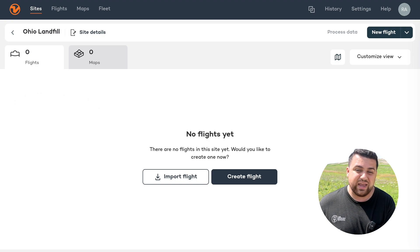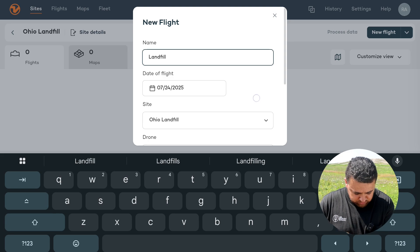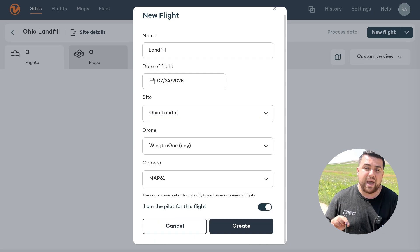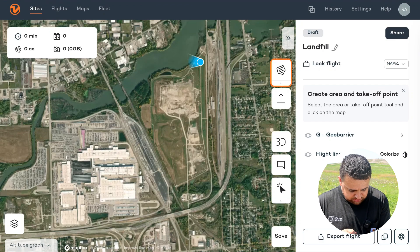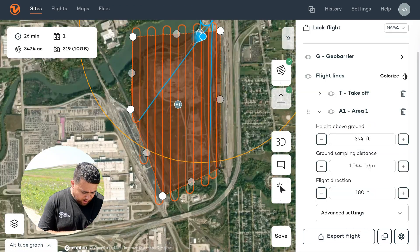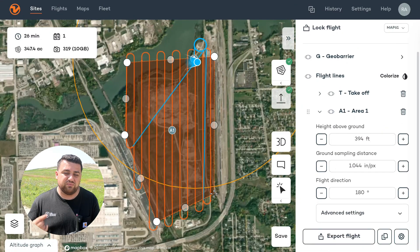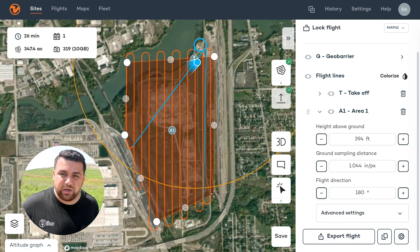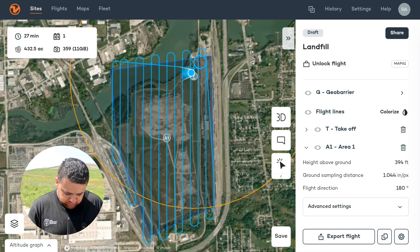Now we can actually create our flight. I'll say create flight — we can call this 'landfill being flown today.' We're going to be using the Wingtra 1 drone and for the camera, we're actually going to be using the Map61 camera. Here we have our flying height at 394 feet above ground level. We are flying a 61 megapixel camera and our ground sampling distance is an incredible one inch per pixel. I know that we have more than enough resolution flying at 400 feet. I'm going to lock this flight and then save it.